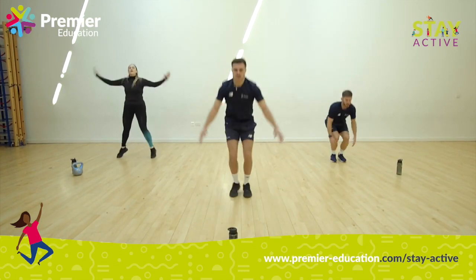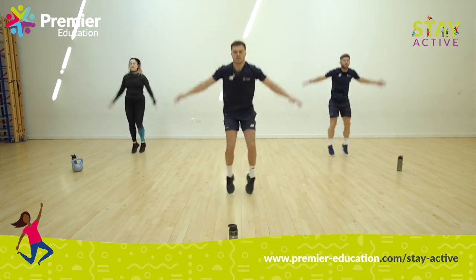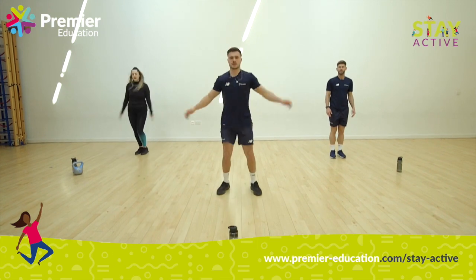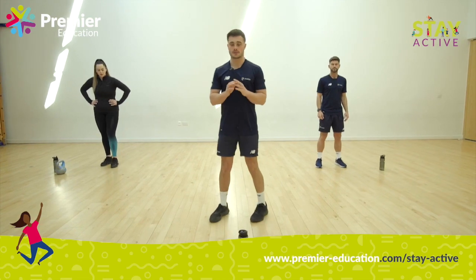Five more seconds — can we get two more? And stop. Big deep breaths again for me.